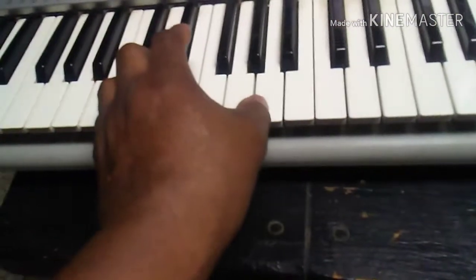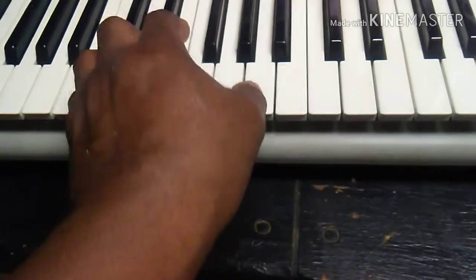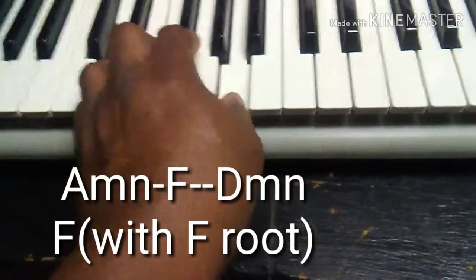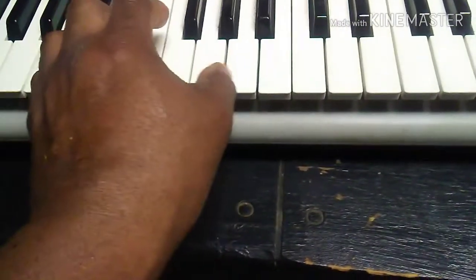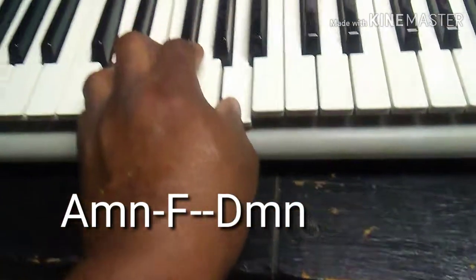Okay, you can play it this way. This is A minor to G, then that's an F. A minor to G, A minor to G, then F, then D minor.